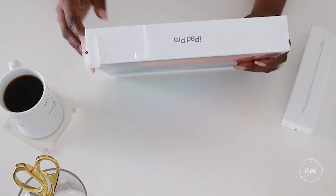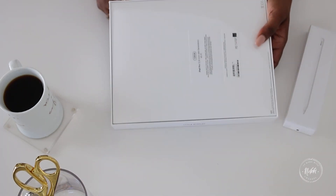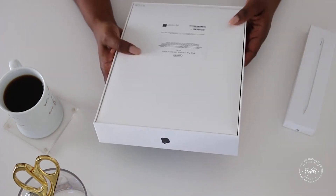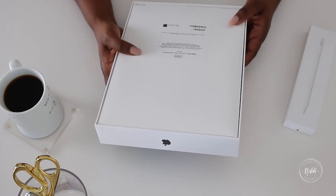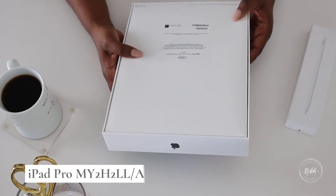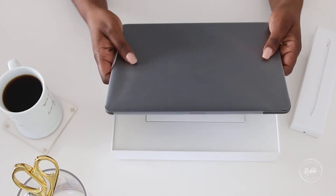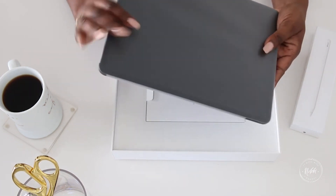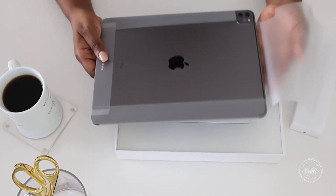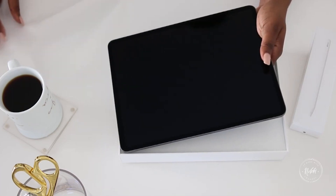We have the lovely rewarding plastic to take off of this. The model number is MY2H2LL/A. I got mine in space gray. It has a nice weight to it — I love that it's not too heavy but it has a substantial weight to it. Let's flip it around — look at that beautiful screen, and that's the space gray.